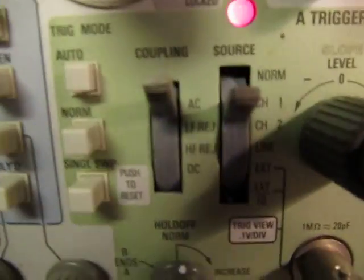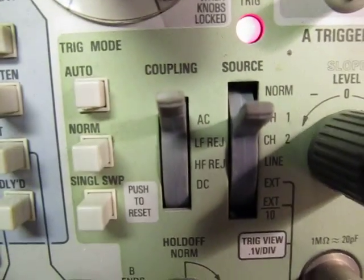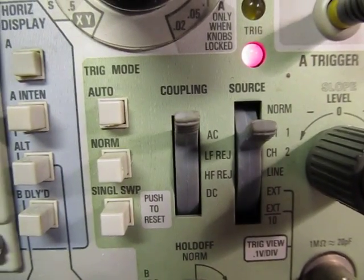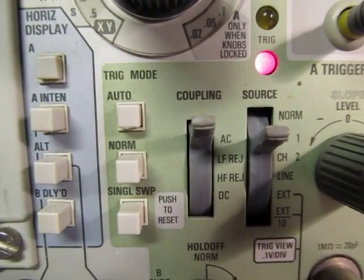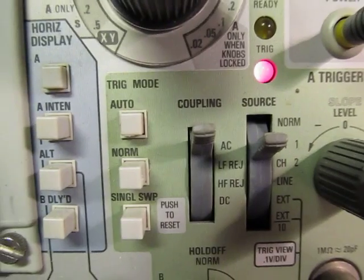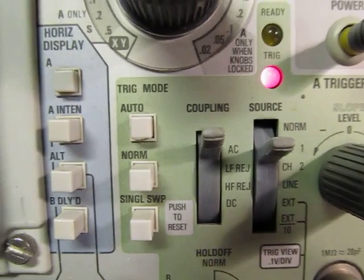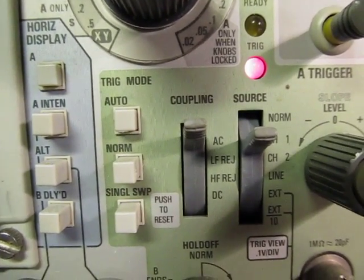There are two others that some scopes have: LF reject and HF reject — low frequency reject and high frequency reject. Low frequency reject is basically another form of AC coupling but with a higher-frequency high-pass corner. Where AC coupling passes anything above 20–30 Hz to the trigger circuit, the low frequency reject moves that high-pass corner to probably something more like 50 kHz or more. So anything below 50 kHz is rejected — all audio frequencies are blocked — and only frequencies higher than that, ultrasonic and above, get coupled to the trigger circuit.